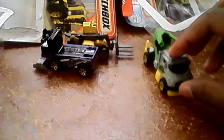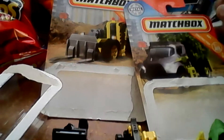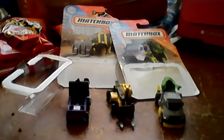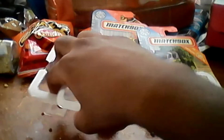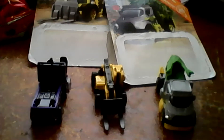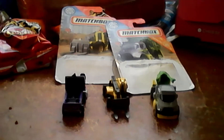Now we have the three vehicles right here — we have the Zamboni, the Tree Lugger, and the Load Lifter. Those are nice three matchbox cars right there. All right, I'm gonna throw the packaging in the trash can.